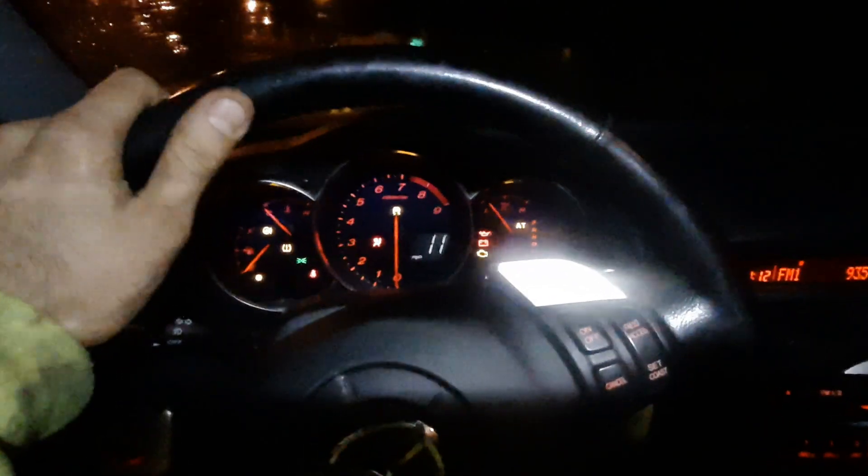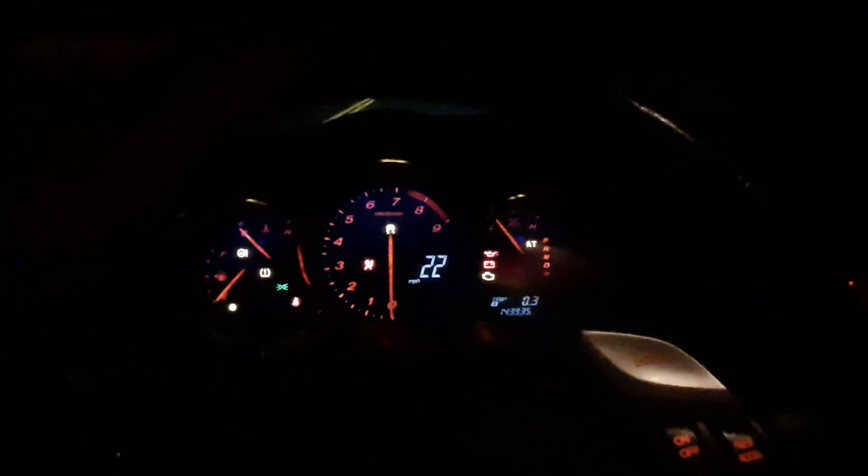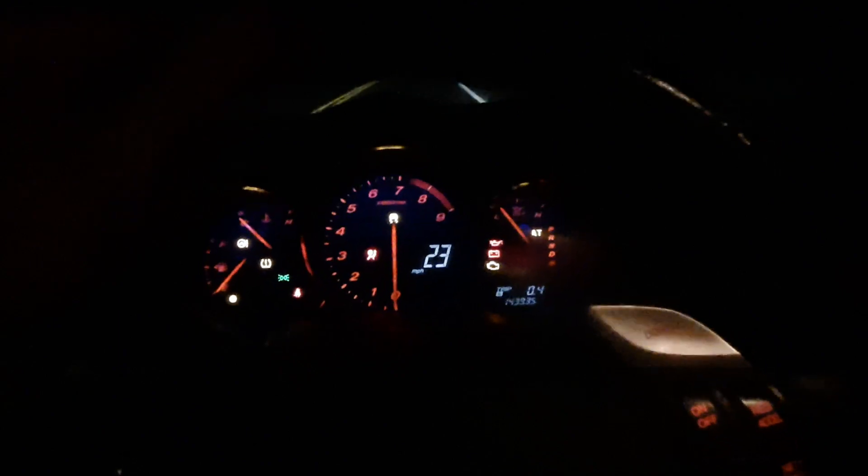I'm out driving the Mazda RX-8 and probably turn around right here. Alright, we got to turn it around, going back down the road here. Actually picking up some pretty good speed — sounds pretty good.